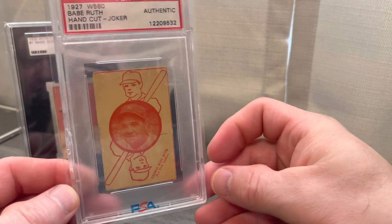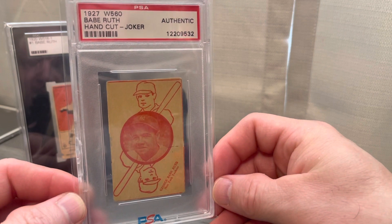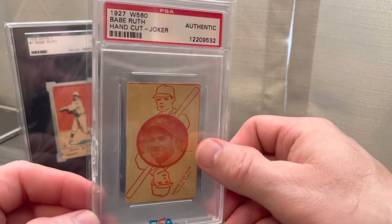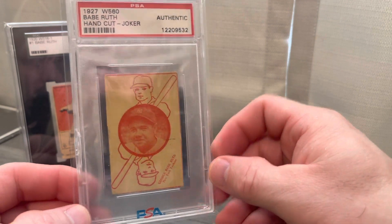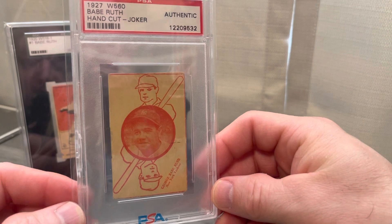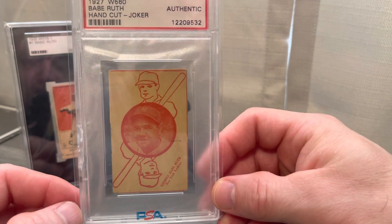This is from 1927 — another clean card, no creases in it at all, as most strip cards like this tend to be. I think this is really neat being the joker card — it's a hand-cut card from 1927, the W560. There are a couple variations of this one: one is more red with the picture and one is more black and darker. This is the red variation — might not be able to tell by the camera, but it's the red variation.